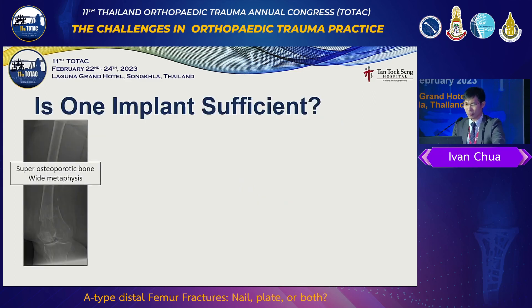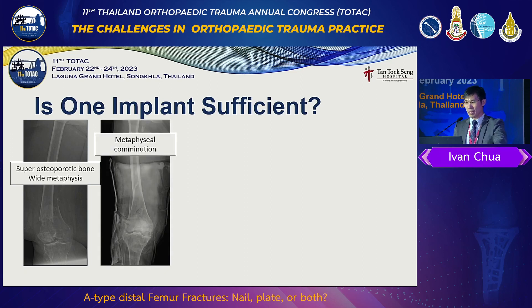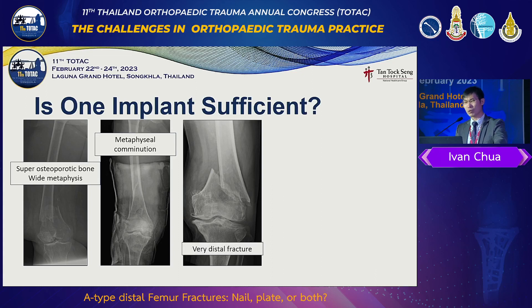Is one implant sufficient? Sometimes we have a very osteoporotic, stovepipe bone. The diaphysis is so wide, going down to the metaphysis — a big, empty channel filled with fat marrow. There's no bone in there. You can put the biggest nail in and it still wobbles within the diaphysis. Then you get metaphyseal comminution of varying degrees, sometimes with bone loss especially anteriorly. It's not stable — no cortical contact at all, unlike in young supracondylar fractures. Sometimes it goes so distal to the lateral epicondyle, as confirmed on CT scan.